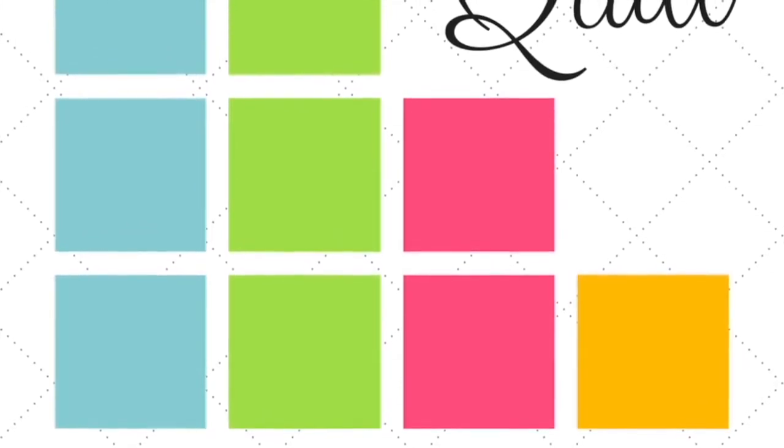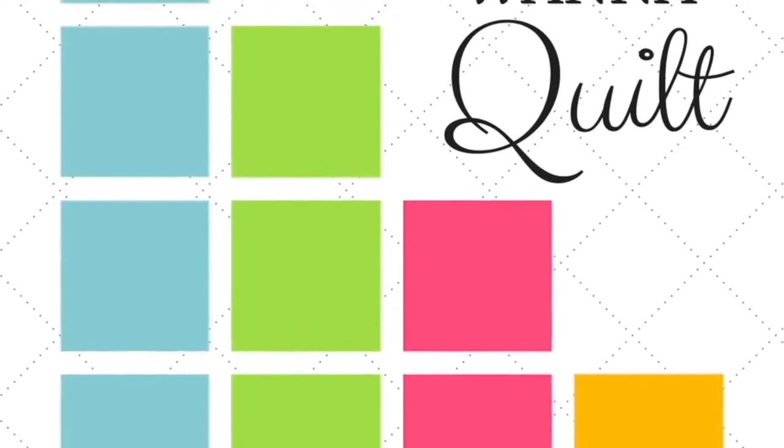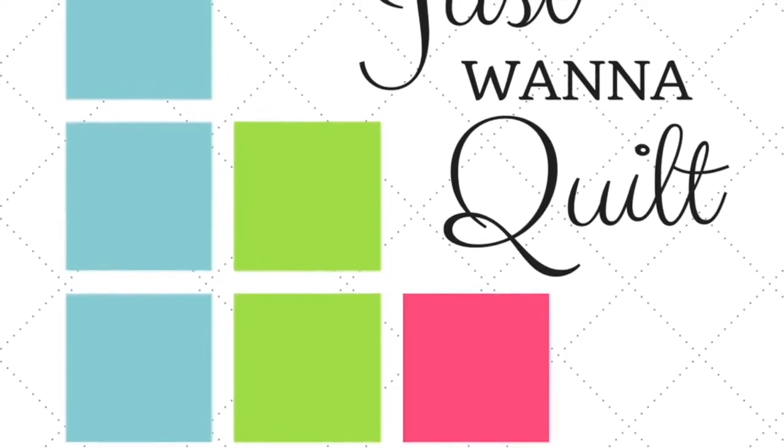Hi, I'm Elizabeth Townsend-Gard from Just Want to Quilt, a research podcast coming out of Tulane University Law School. Today we have a video and we're doing a sew-along where Gigi Bai will be leading us through Jen Kingwell's The Gypsy Wife Quilt. Gigi will produce videos to help us understand how to do it, and Corey Dutton, a law student, is going to learn to quilt. So it's for beginners, advanced people, even law students, and it will be great.